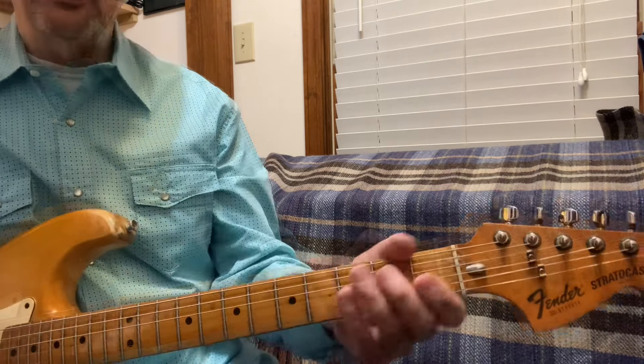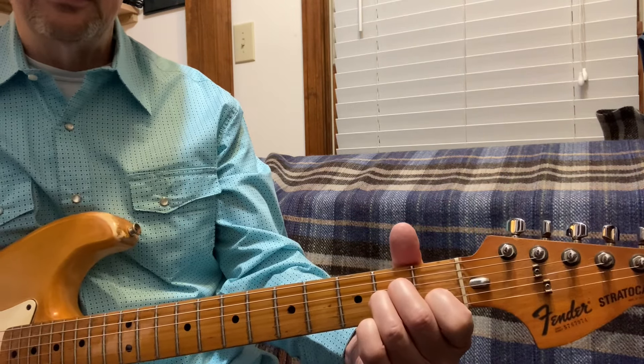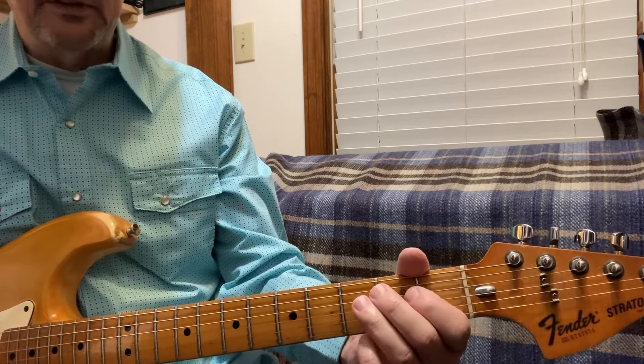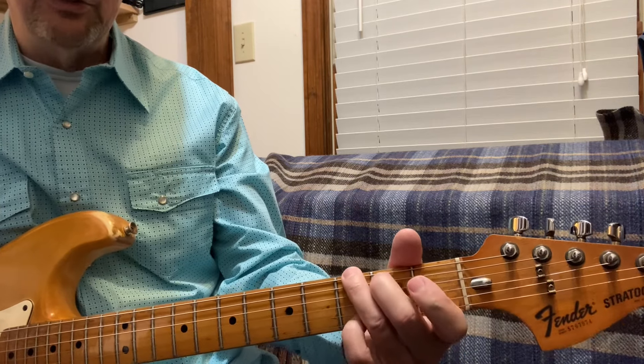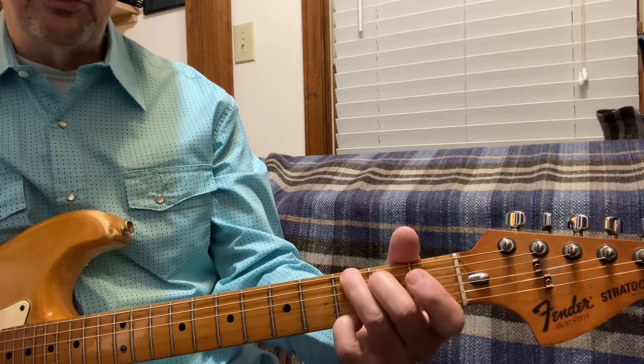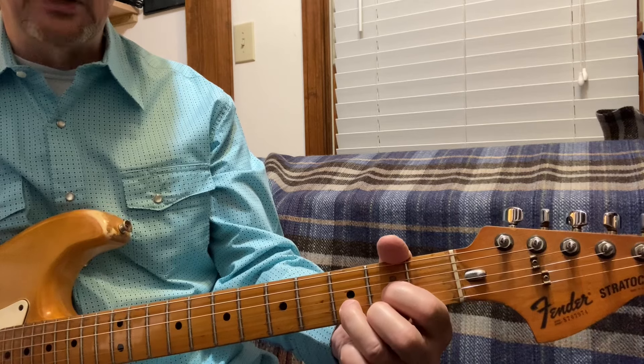Okay, now let's try it in G. So it's a G, A minor, D, back to G, then it's a G, A minor, and then D for two measures.